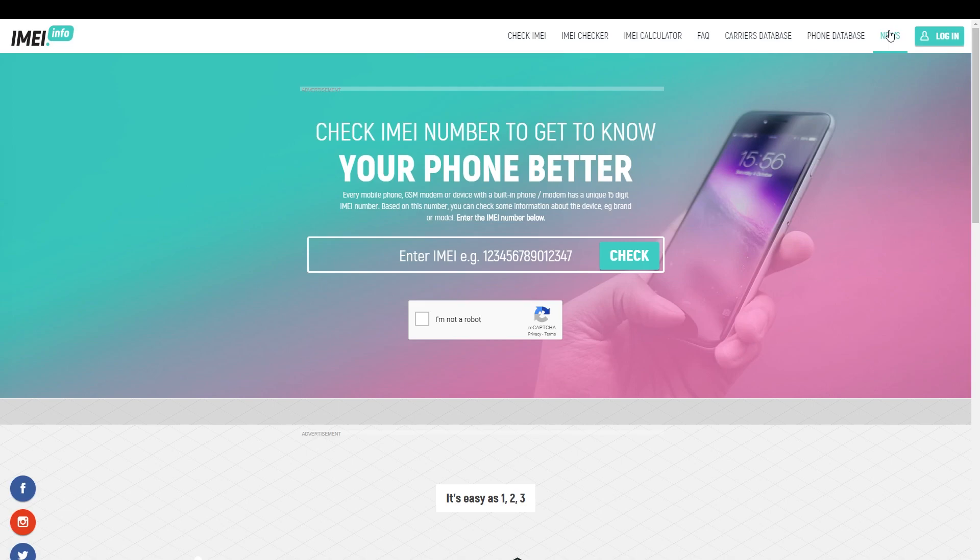How to use our brand new Xiaomi warranty and activation status checker. First, you have to open your browser and go to the website. Once you are here, just enter your IMEI number into the field in the middle of the screen.